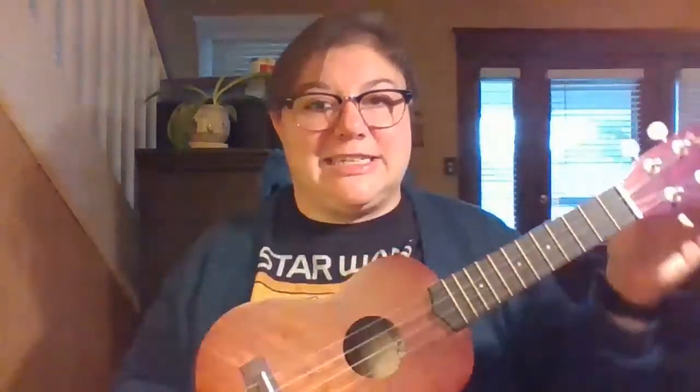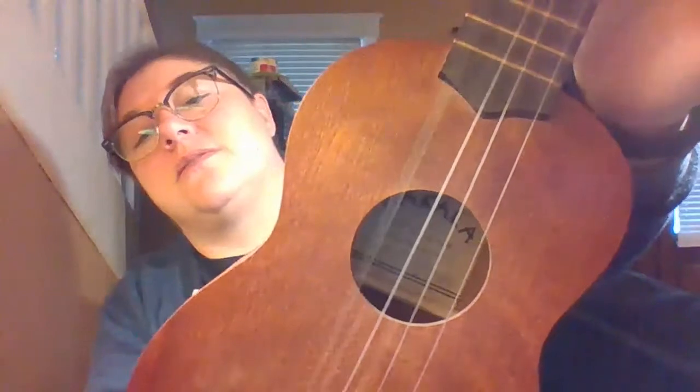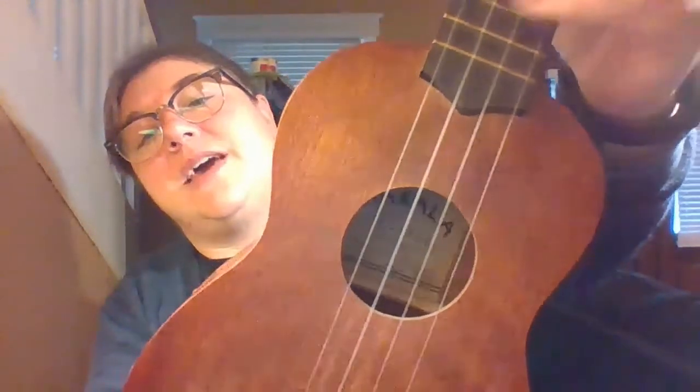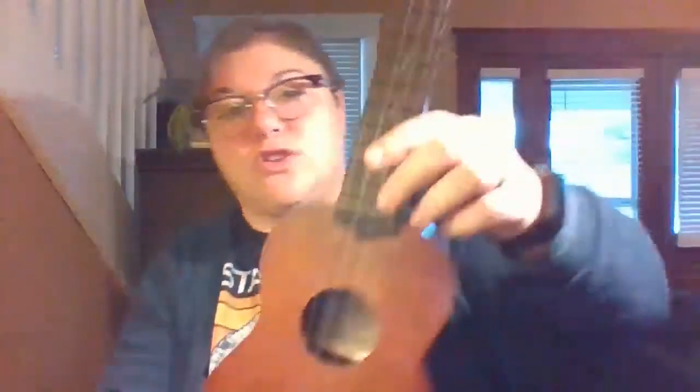This is my ukulele, and it is one of the smallest instruments that has strings. If I zoom in there, you can see that we've got these strings here, and there are four of them — one, two, three, four. Four strings.